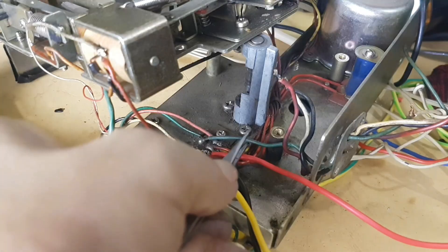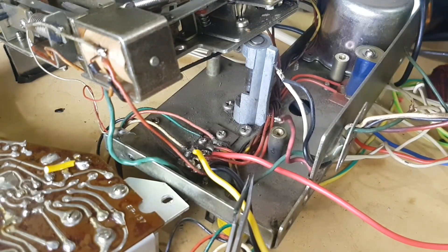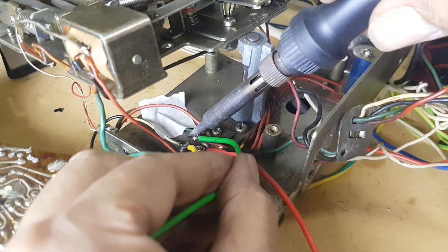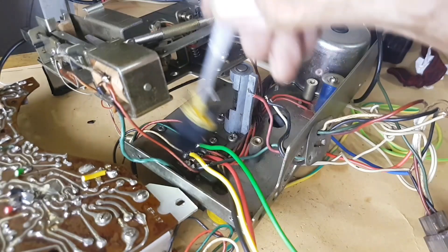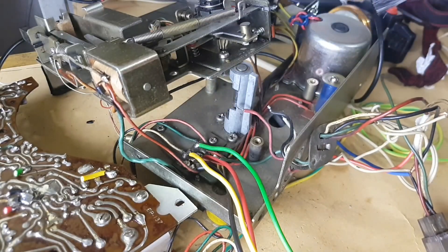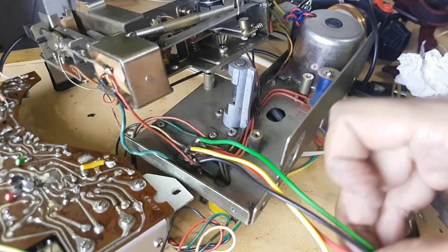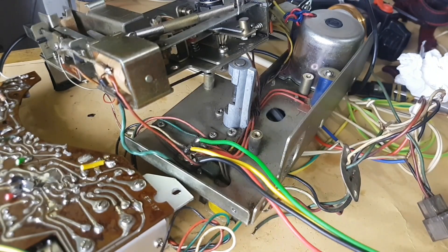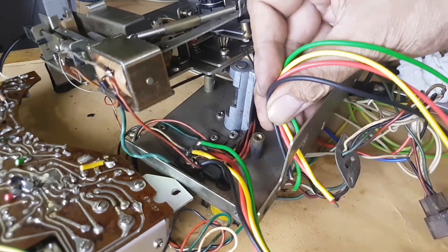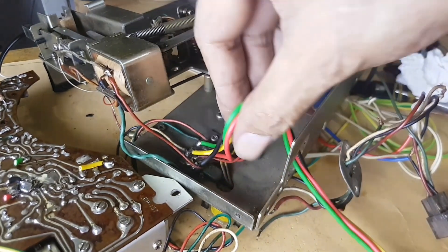Last one — this green cable is the output to the speaker. I have to remove it as well and replace it with a new green wire. A lot of dust and grime is attached to this body and we have to maintain it by cleaning it. The old cable should be pulled out as far as possible, and then the new cable should be inserted into the opening. These four cables need to be tidied up as well.